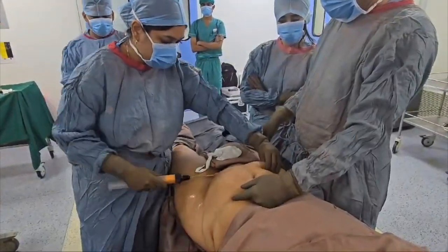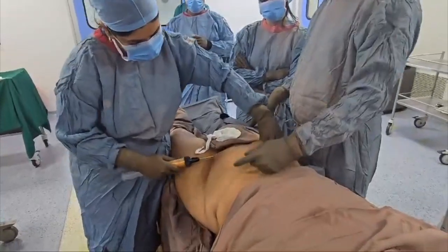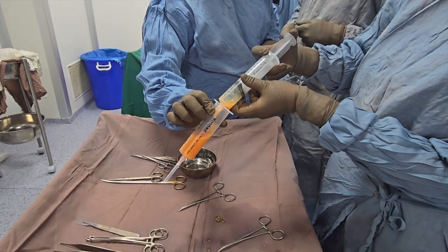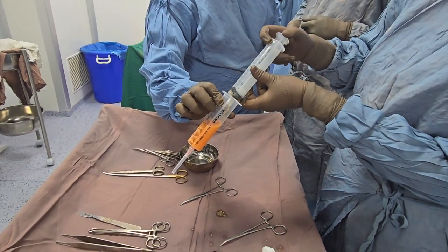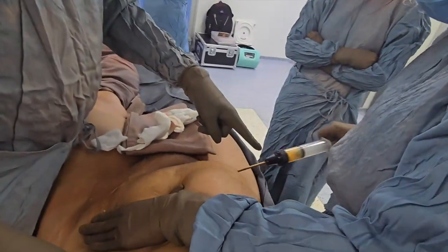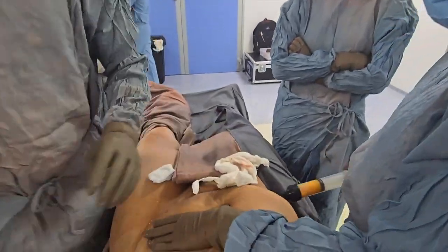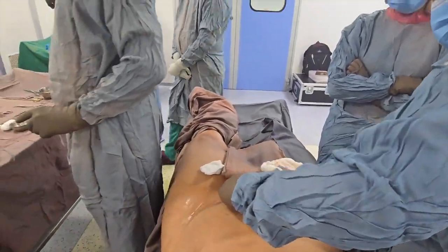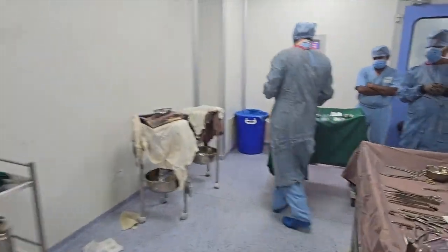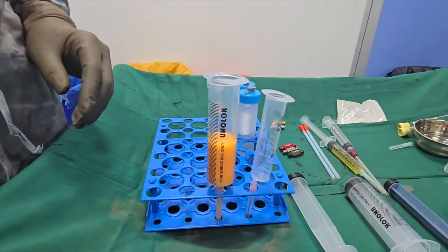Very few people have an idea about the actual color of fat. We have about 40ml of adipose liquid fat, and some more adipose tissue, which we will add to the existing adipose tissue to create a complete collection.